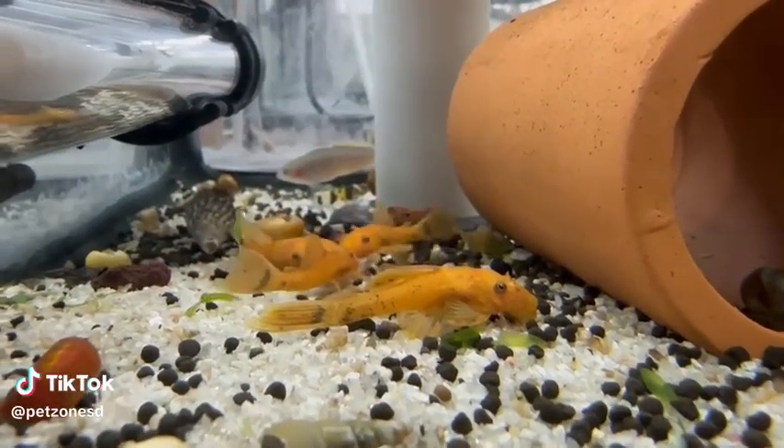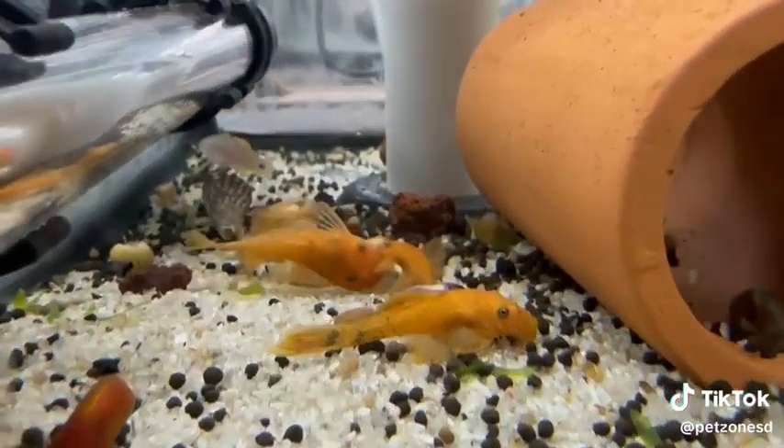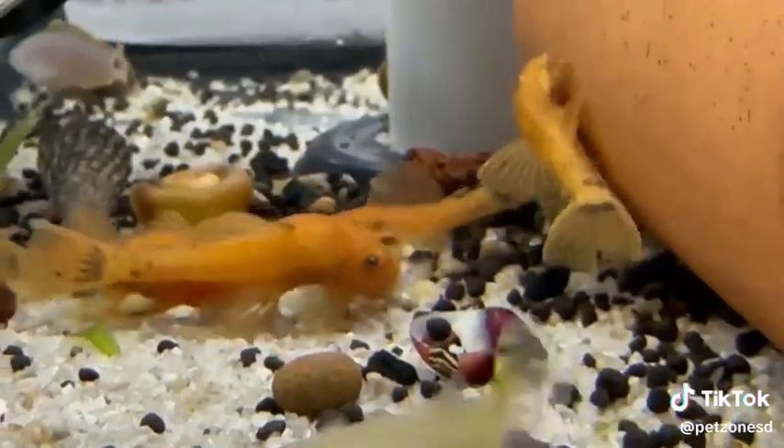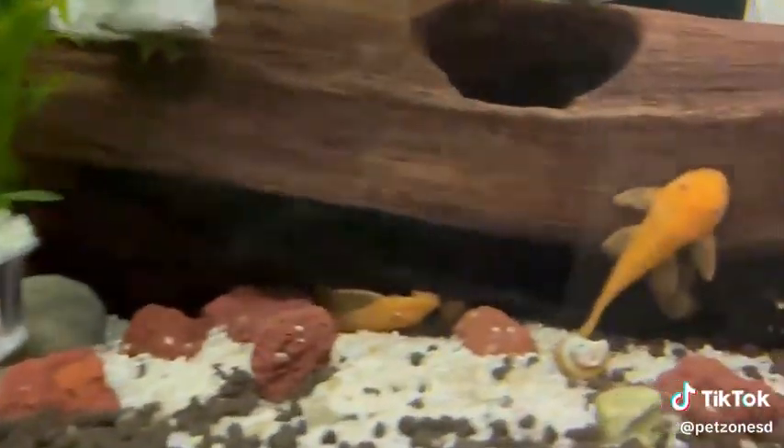The super red bristlenose pleco is a stunning variety of bristlenose pleco. Once these guys start to mature, they get a deeper red-orange coloration on them. And with the males having that bristle face, they are just an incredible variety of pleco.